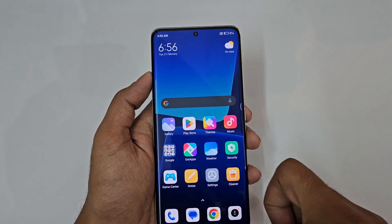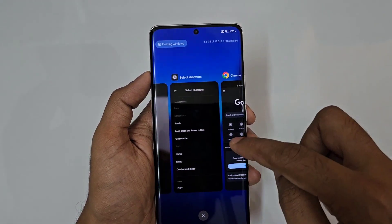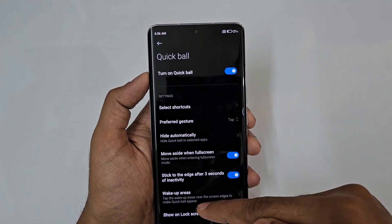This is really fast and convenient — we have great button reassignment and customization options available.